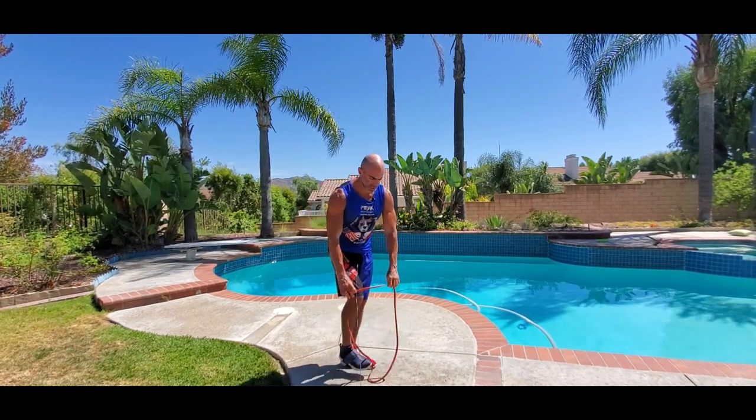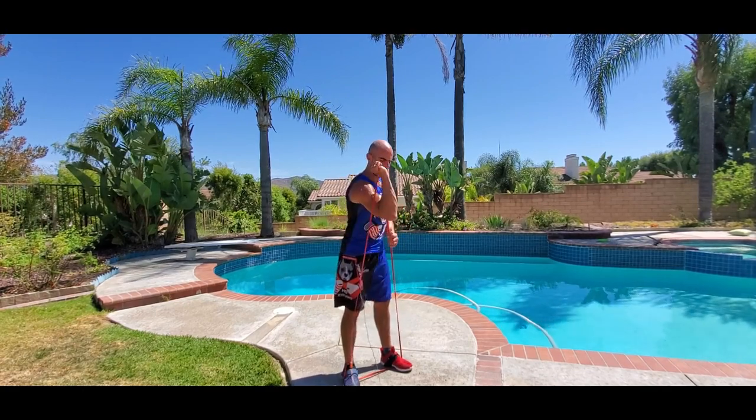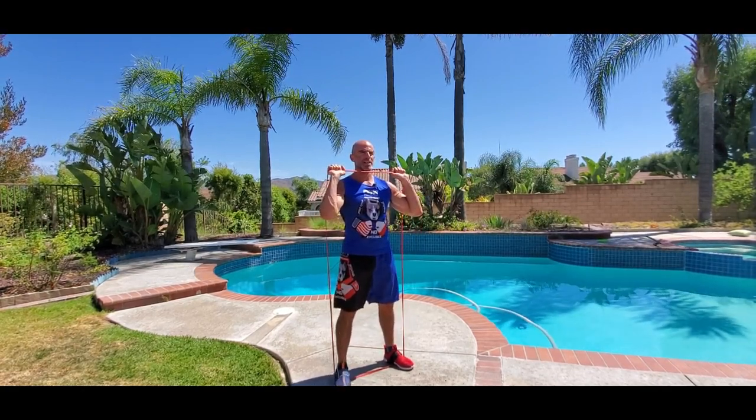We're going to do a squat with a monster band. We're going to step on the band, the inside of the band, shoulder width apart, elbows inside, the band right below our chin, and we're just going to hit a basic squat.